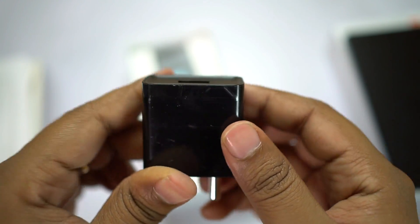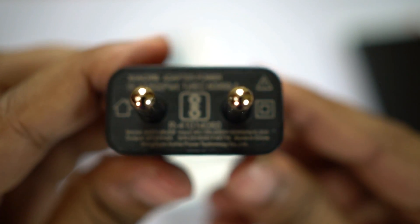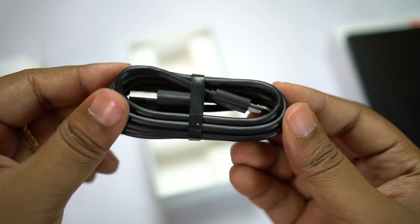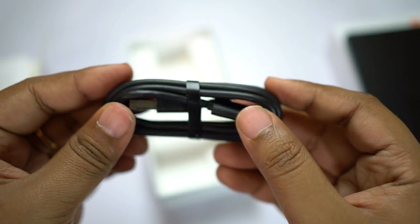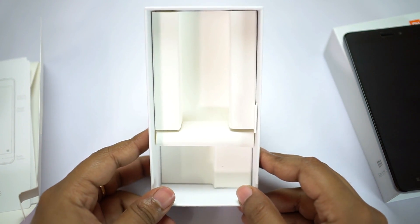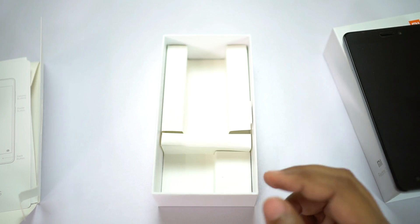This charging brick is rated 5V 2A, that is it's a 10-watt charger — not bad. You also get the data cable, which is basically a micro USB cable around 1 meter in length. There is nothing else inside the box — no headset or earphones, no scratch guard or case.